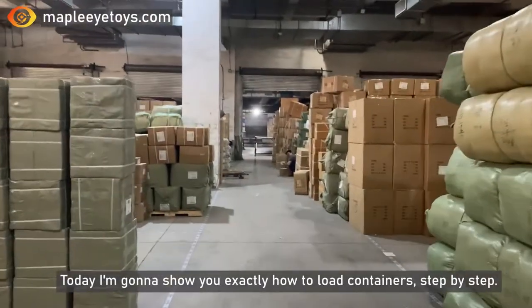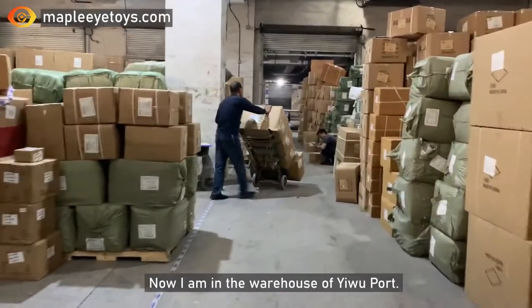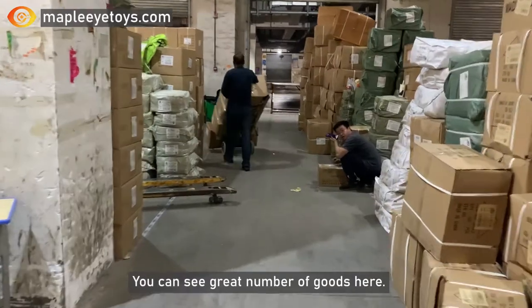Hello everyone, today I'm gonna show you exactly how to load containers step by step. Now I'm in the warehouse of Yiwu port, you can see a great number of goods here.